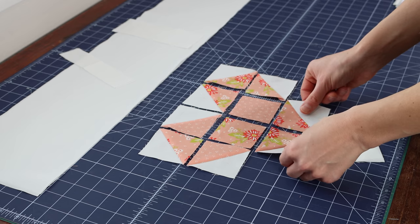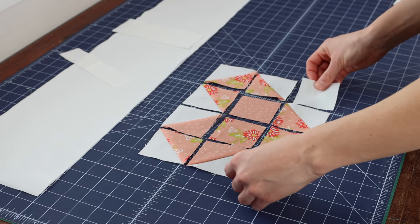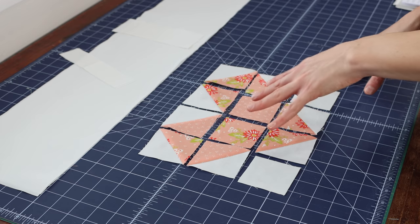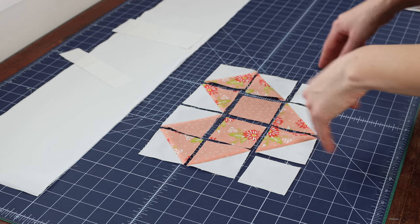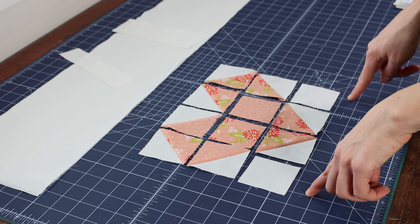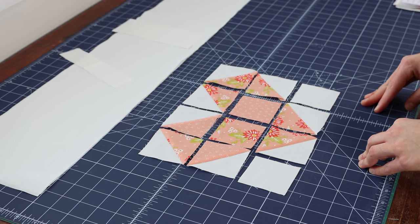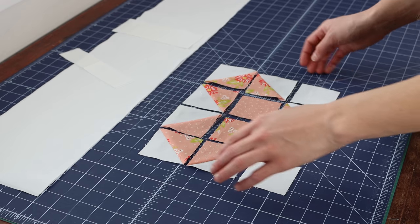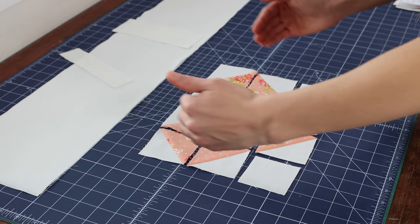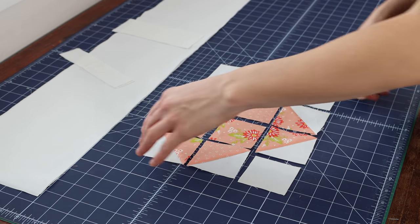And then for the last row, you're going to need your last two half square triangle units, as well as two low volume squares. So altogether, one heart block is going to use eight half square triangles, two low volume two and a half inch squares, and two print two and a half inch squares. Once you have your heart block laid out, you will sew them together in rows, and then sew those rows together, and you're going to make three heart blocks for your pillow.